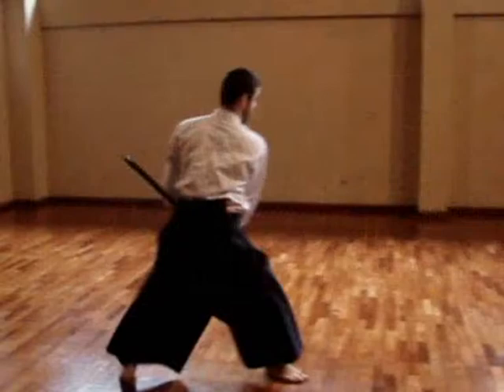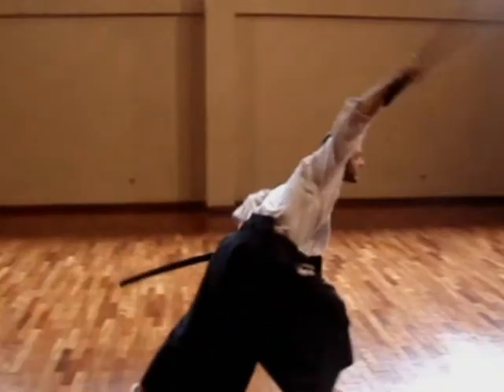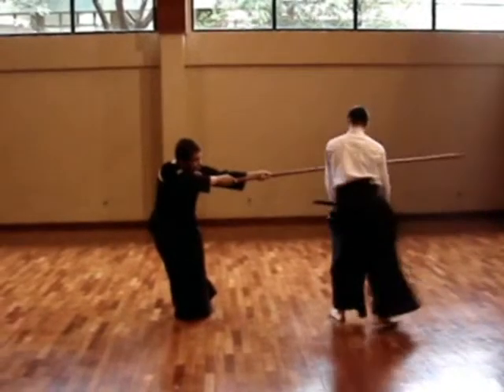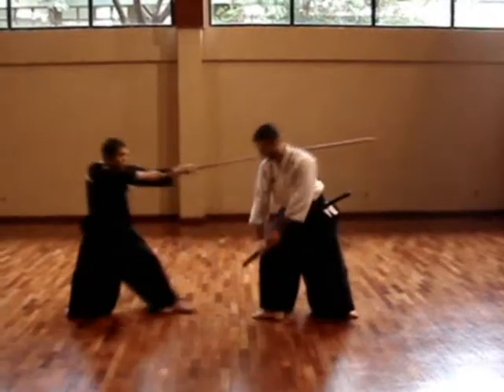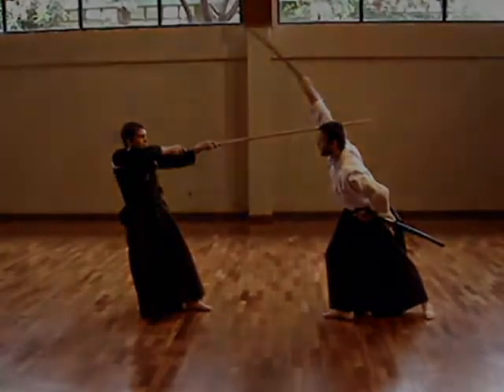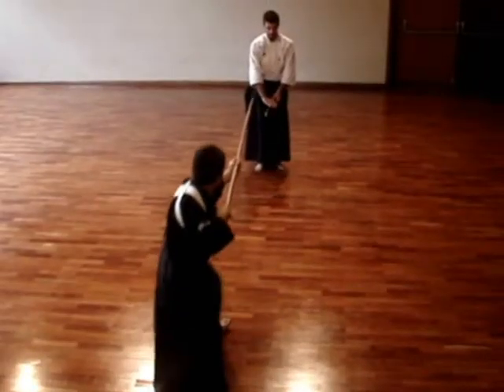Either the swordsman was dealing with multiple opponents, or he was dealing with someone using long weapons. Since this sequence is considered basic, it would not be about fighting with multiple opponents, but rather fighting in this case with a spearman. This explains the first step with the right leg before the kaiten, evading from an attack of a spearman.